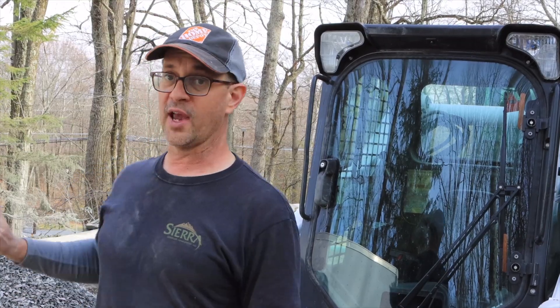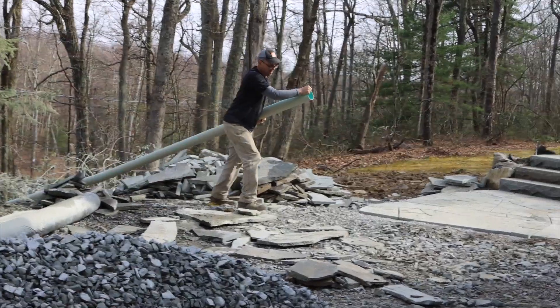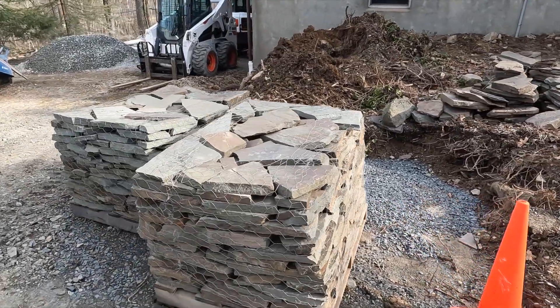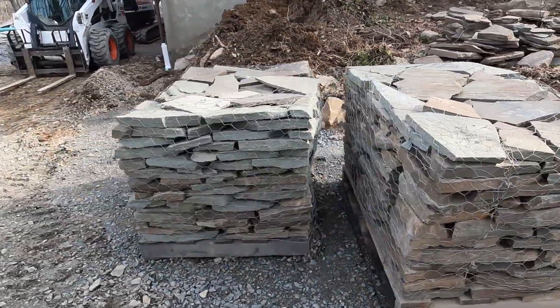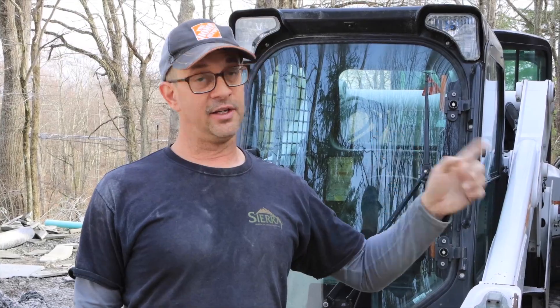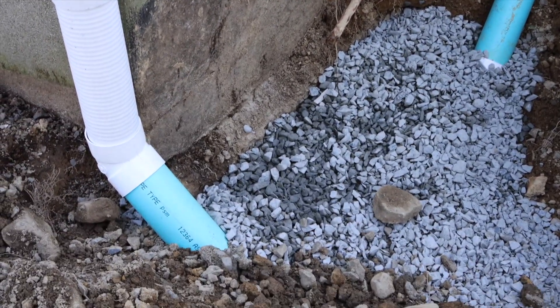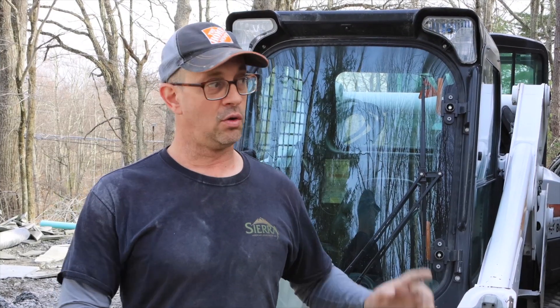We have another drain line to put on the ground tomorrow, and we are going to start the retaining wall — the stone is already on site. I ran the leaders from the gutters underneath the driveway and underneath our retaining wall. A lot of people have problems with drainage and water sitting in their yard, so we made sure to get it underneath the driveway and out.